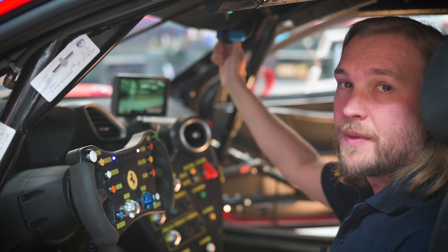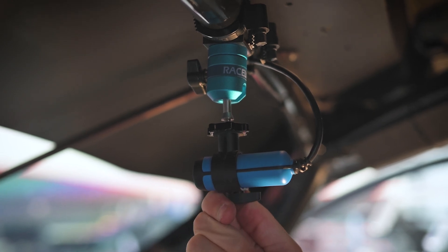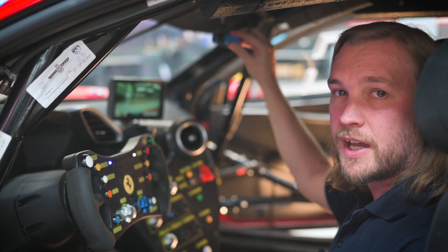When you're tightening up the camera clamp make sure it's not too tight — just tight enough. Just nip it up but don't go any tighter, just to avoid any potential damage to the camera casing.